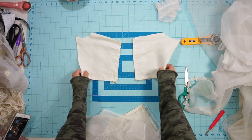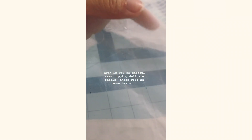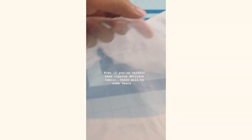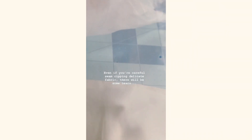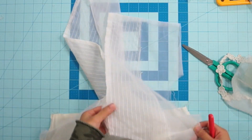Chiffon and lace are very delicate materials to seam rip, and even though you're careful, you will end up with some tears in the fabric. I just want to make sure you understand the material won't be in the same condition as before — especially if you're planning to wear this on your special day and want a brand new-looking dress. Also, using an old wedding dress means there will be some stains on it already.